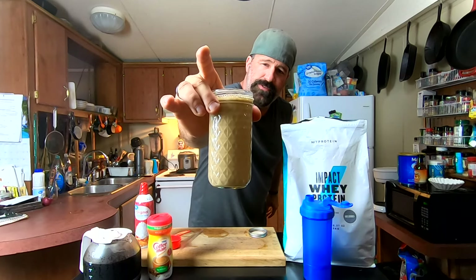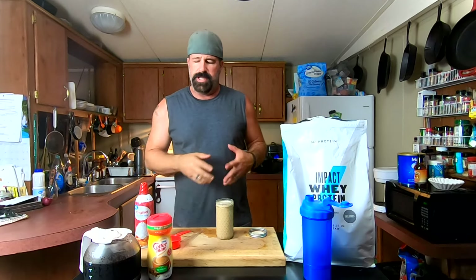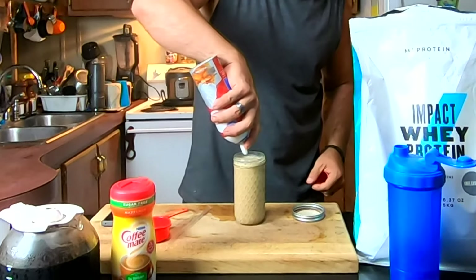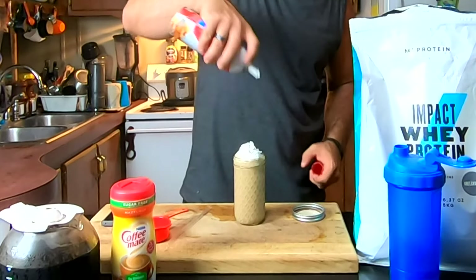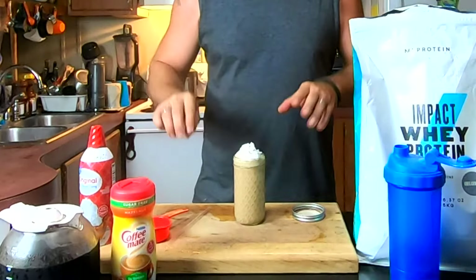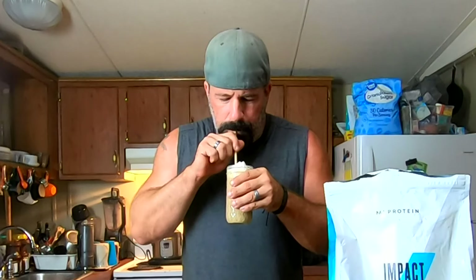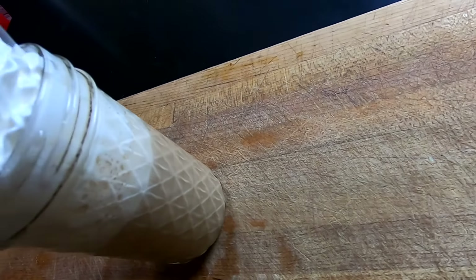There is your iced coffee protein shake. Obviously you'd add ice cubes too. Now we're going to get fancy — two tablespoons of whipped cream — and that, my friends, is 150 calories, done and done. And that's amazing.